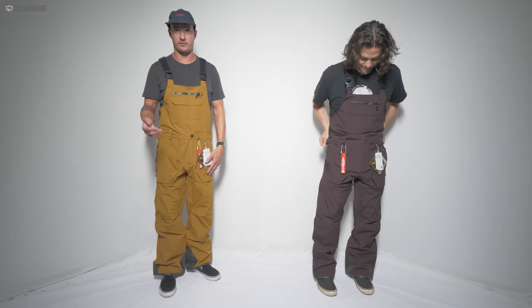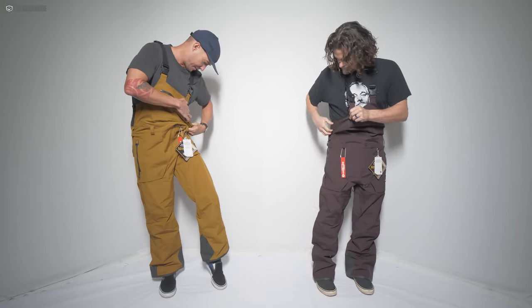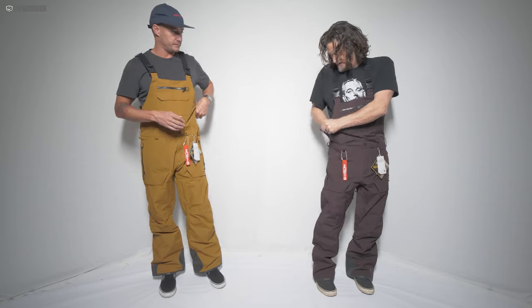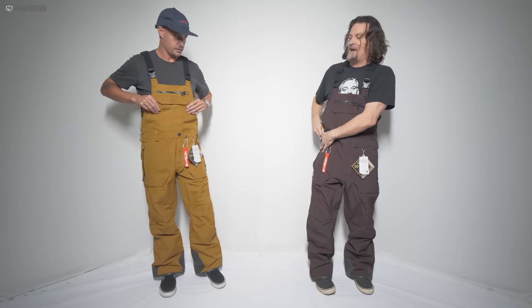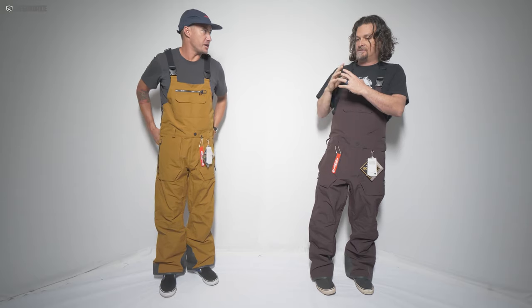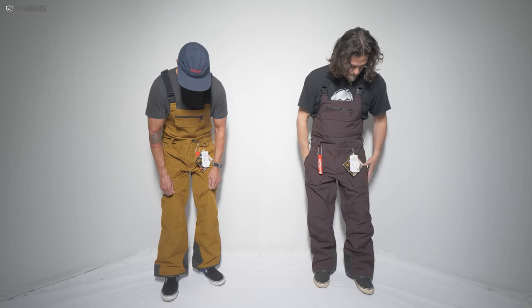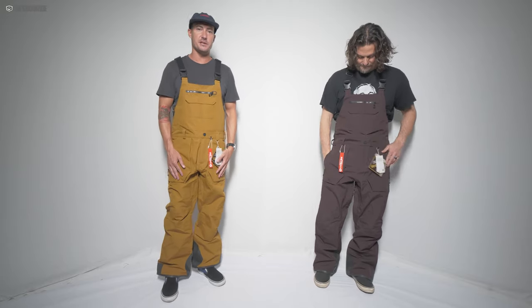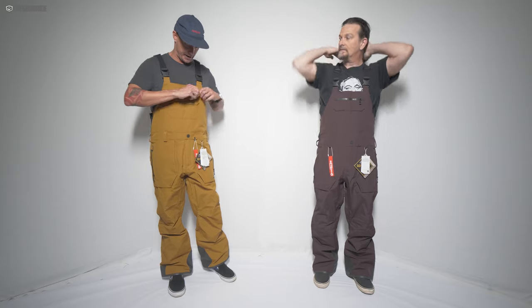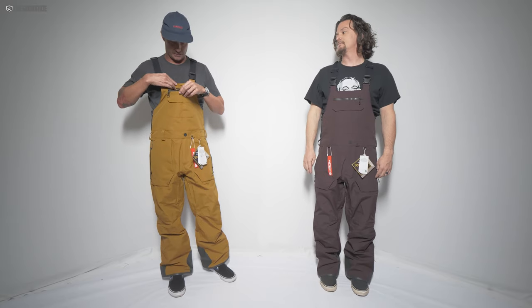Let's get into the construction. It's a two-layer Gore-Tex with a floating lining — pretty sure it's a mesh — that same thin, light, stretchy, see-through mesh Volcom uses, which you'll recognize from any other Volcom jacket review. Back to construction: it's two-layer Gore-Tex, nylon, durable, and super waterproof. I really like the texture of this fabric — it's not super heavy but it seems like it'd be a really durable fabric you can get a lot of days out of.